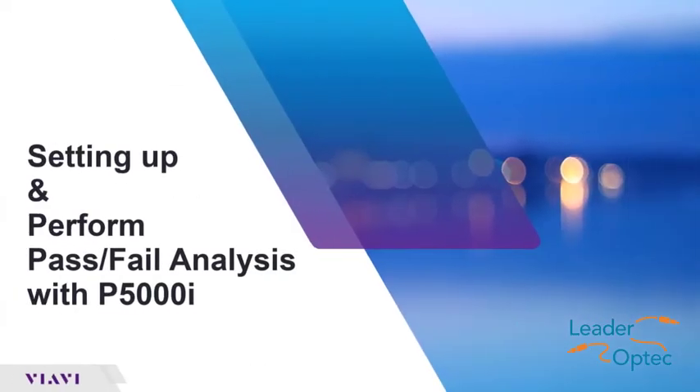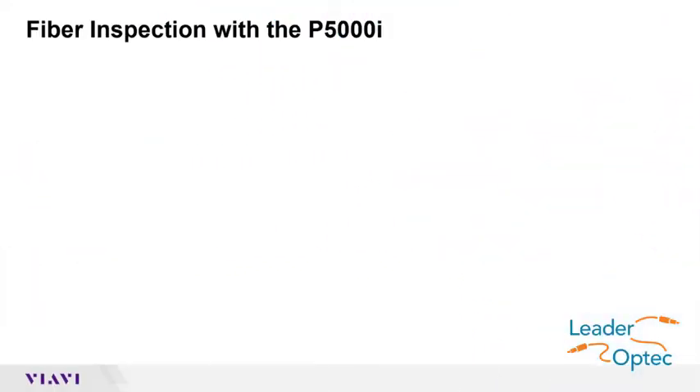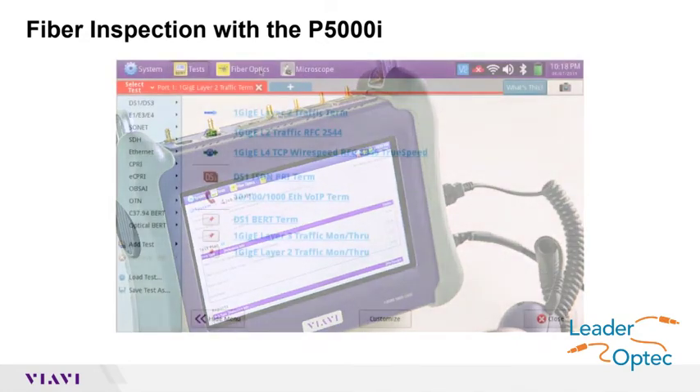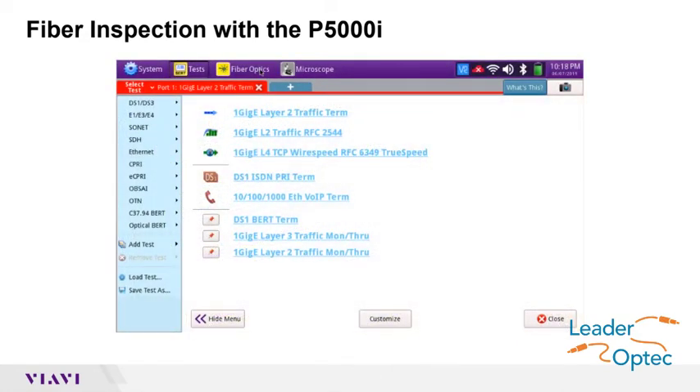To set up and run pass-fail analysis on a T-Bird or MTS 5800 test set: after connecting the P5000i to the USB port on the side of the T-Bird, tap the microscope icon in the status bar at the top of the screen.